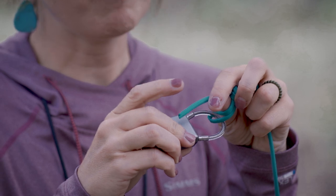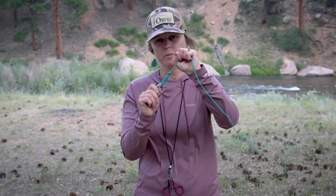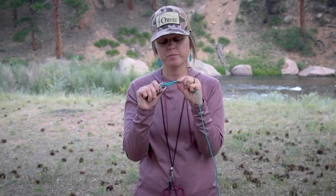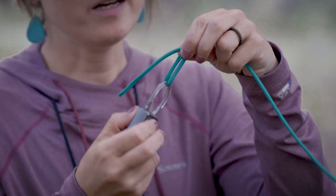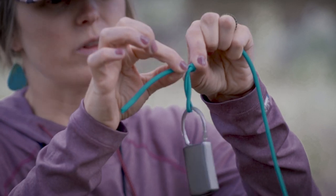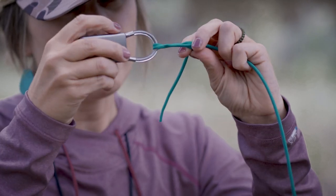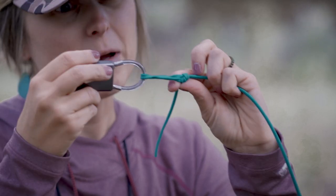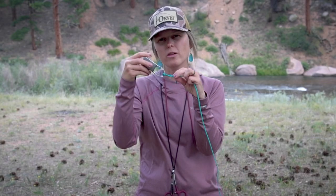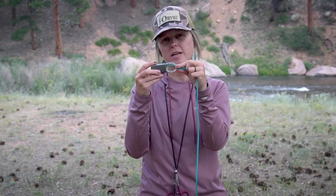Now that I have that tag end back through, I'm going to hold it against my fly and set my loop. Always remember, prior to setting with any material, to lubricate. As you can see, I now have a tag end that I'm going to trim up close to the knot itself, and now I have a loop above the eye of my fly. This loop allows the fly to move more naturally through the water, versus having a tight knot down to the eye of the fly.